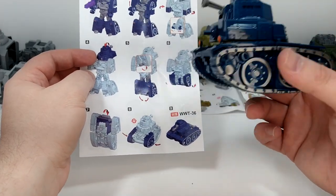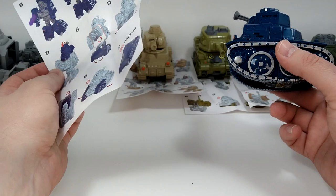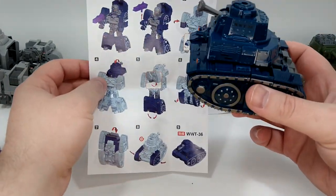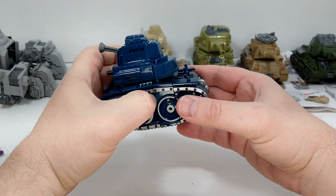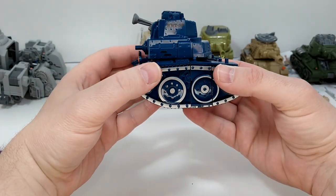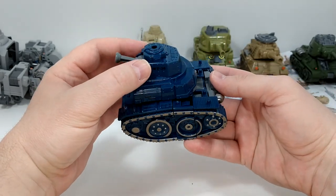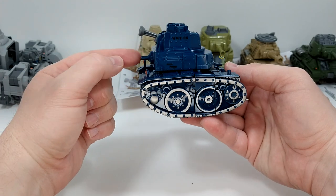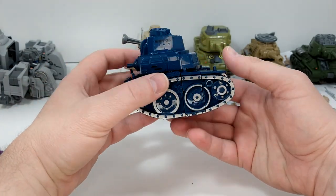I have to remember to put in the comments that I have all the transformation steps, and after that I'm going to do the crotch area mode, which is basically the long haul of the group. So there you go — this is WWT36.